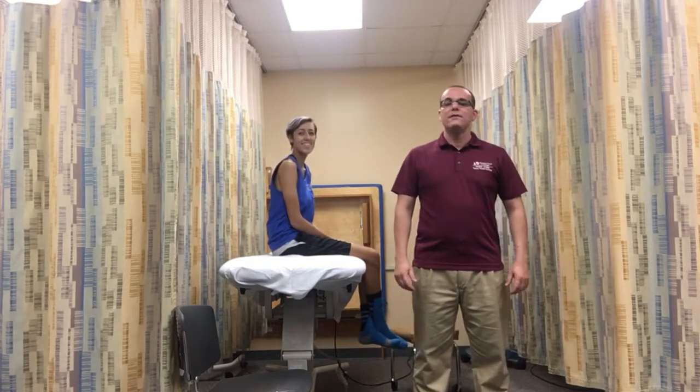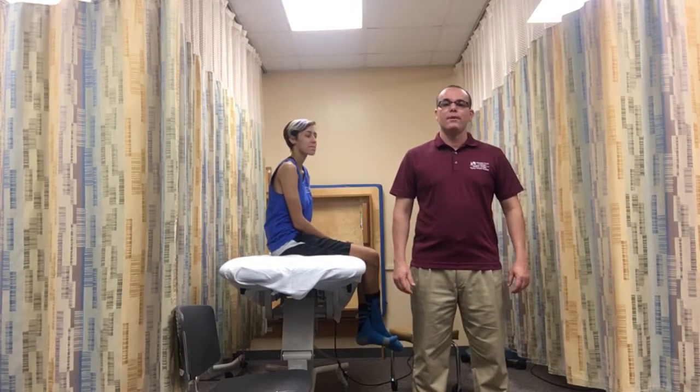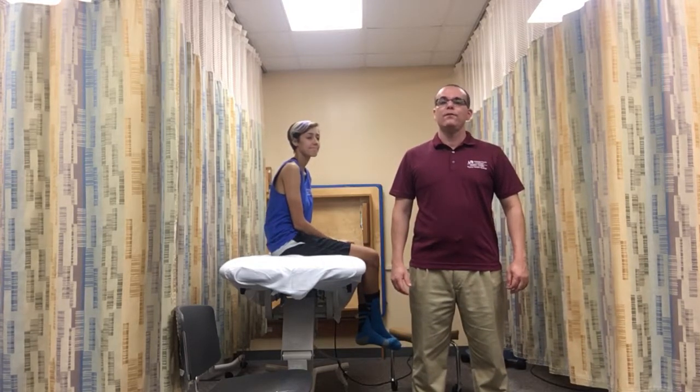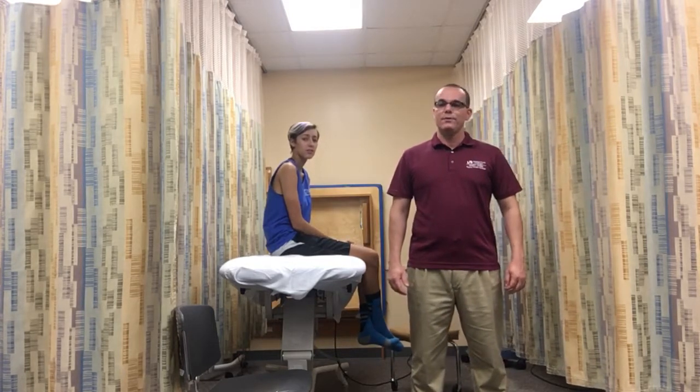Hi, my name is Ernesto Gonzalez. I'm a physical therapist assistant student at Miami Dade College. Today I'm going to be performing a manual muscle test for foot inversion, grade 4. The muscle responsible for this action is the tibialis posterior.